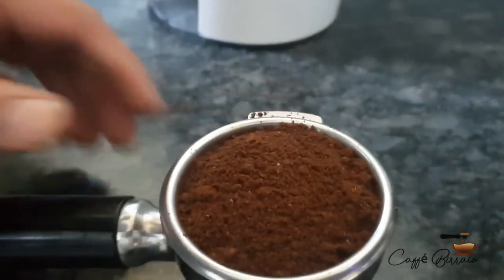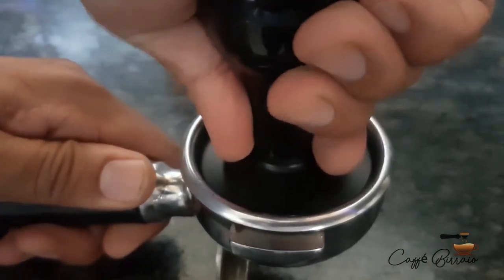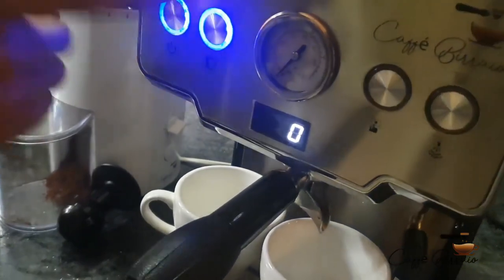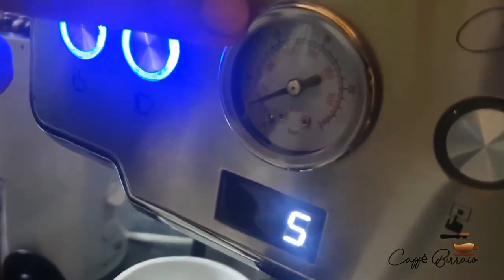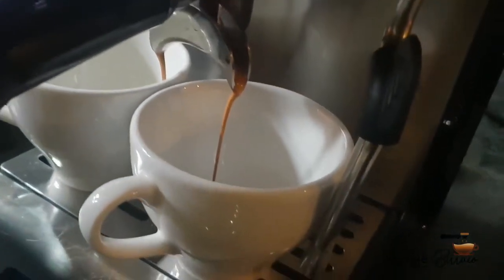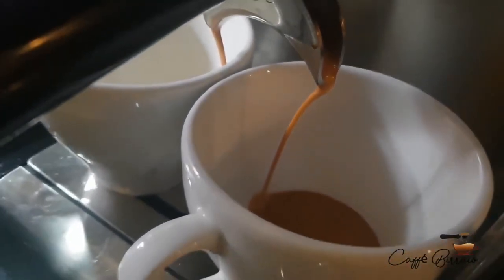Level the coffee according to the size of the portafilter. Once done, tamp the coffee with a tamper to create a bed so that water does not pass through freely and it holds the pressure. Insert the portafilter and press the brewing button — you will see the pressure going up. Once it reaches between 8 to 10 bar, the machine starts brewing.